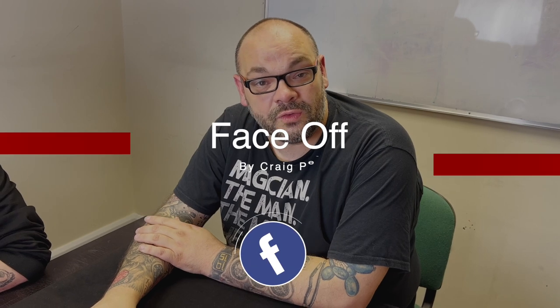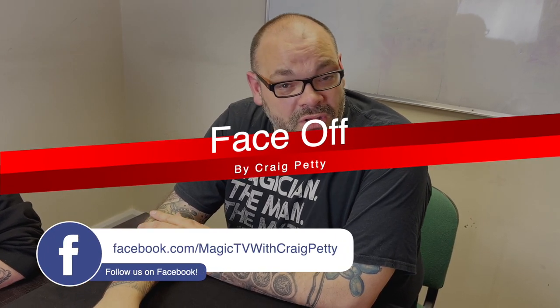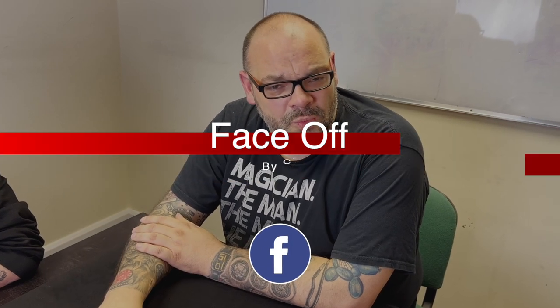Hey guys, welcome back to Magic TV. My name's Craig. It's six o'clock, it's time for a Magic Live. Today I'm going to be doing a routine called Face Off. It's been one of my favorite routines to perform for a long time. It's kind of like an Anniversary Waltz with a twist. I'm going to perform it for you right now.